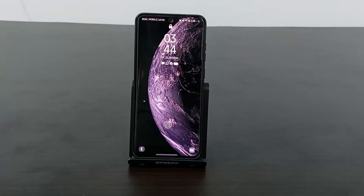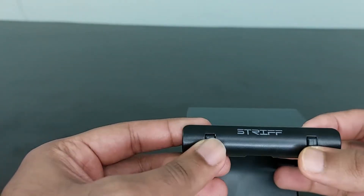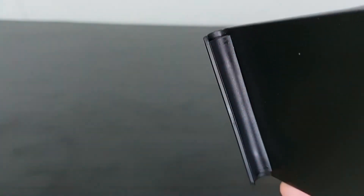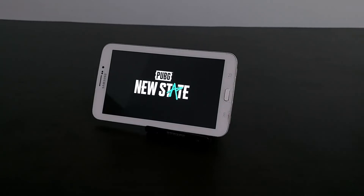The next product is a mobile holder or mobile stand, and I think it's a must-have for every desk. It has rubber pads at the bottom which are non-slip, and cushioning that protects your device from scratches. It's portable — you can fold it and keep it in your pocket. It supports not only mobile phones but also tablets and other devices.